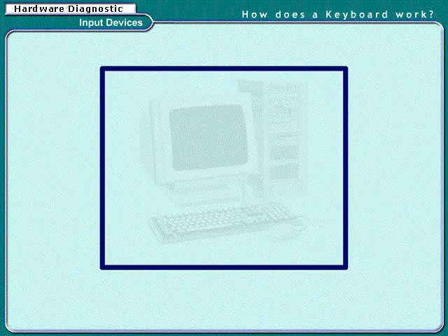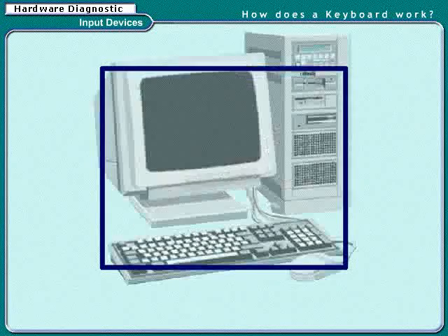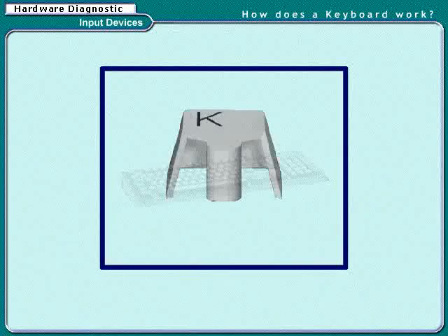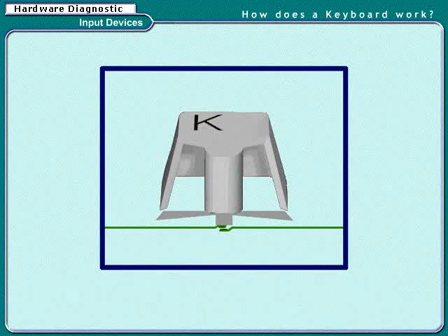Now let's learn how does a keyboard work. While typing, when any key is pressed, you see the corresponding result right onto the screen. Ever wondered how does a computer come to know which key is pressed, or who informs the monitor to display the keystroke pressed? In the following section, we will have a detailed look at the working of the keyboard.